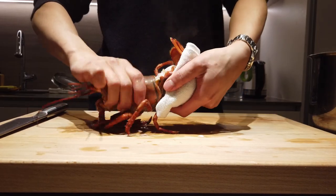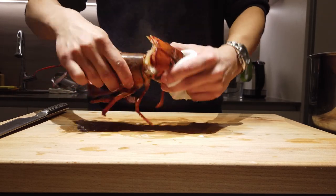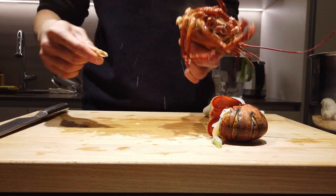For the head, grab firmly at the tail, twist, and just gently pull the tail out from the head.